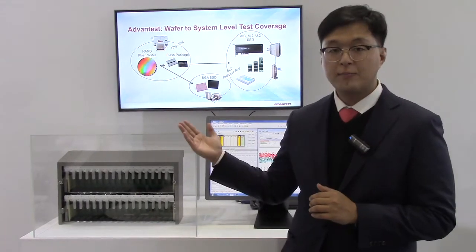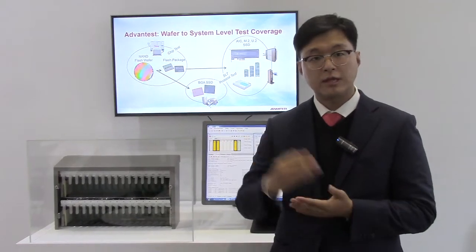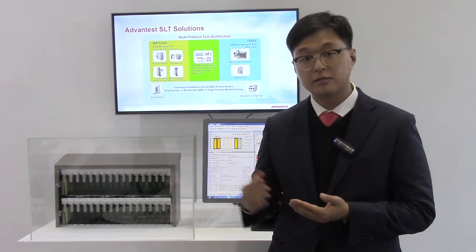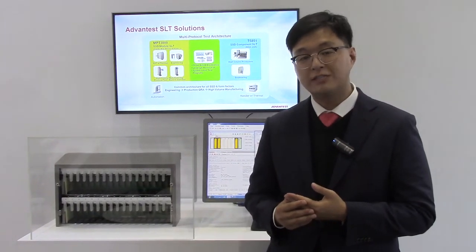We have MPT3000ES EMB, which can test from minus 10 degrees to 85 degrees Celsius. And also, we have a high volume manufacturing tester called HVM.